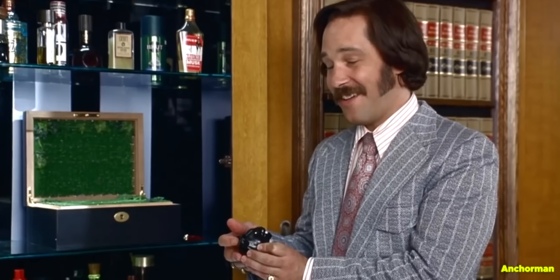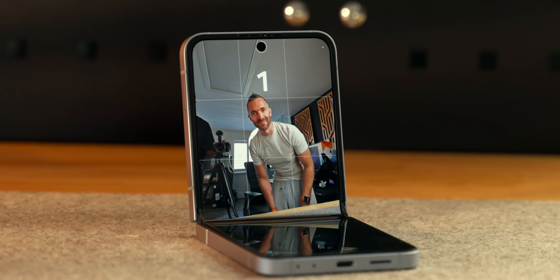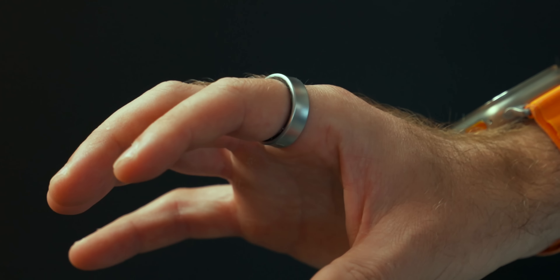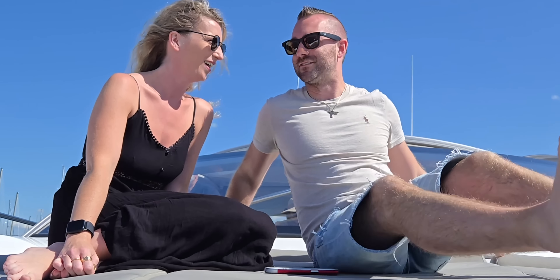I think the biggest thing that surprised me about this phone — this tiny little phone — was the camera. Unlike last year with its single 12 megapixel camera, this year's 50 megapixel camera makes all of the difference. It's taken this phone from something with a lacking camera to one that's actually very, very capable.